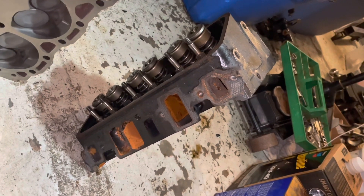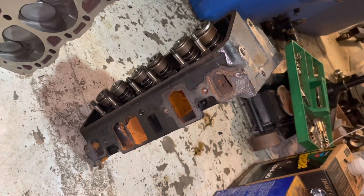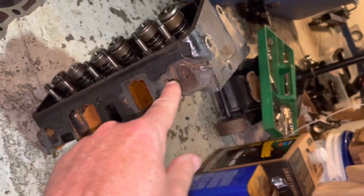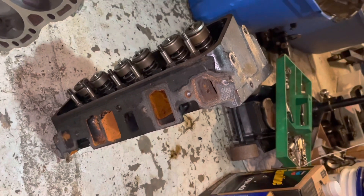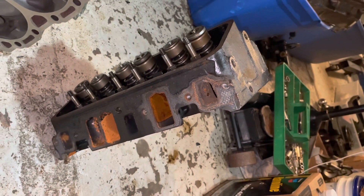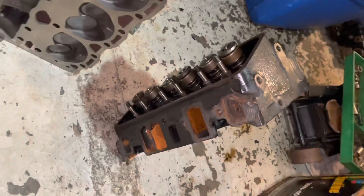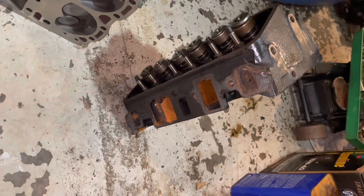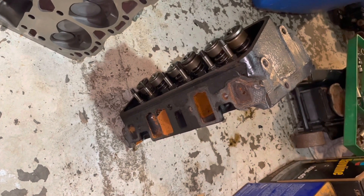If you have 12 bolts, you need a 12-bolt intake to mount to these heads. That's not a Vortec intake. Vortecs only have 4 bolts on each side — that's 8 for the whole engine. That's how you can tell the difference between a Vortec head and the old-style head. So this engine came with a 12-bolt intake which will not bolt up to a Vortec head. If I want to switch to Vortec V6 heads for this engine, I've got to source an 8-bolt Vortec intake.